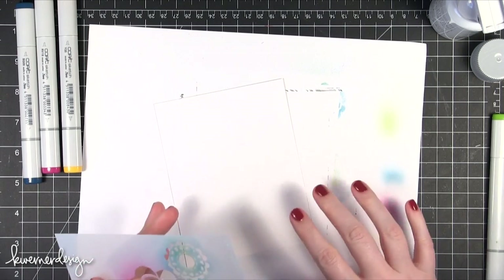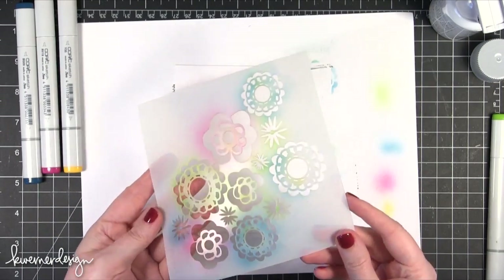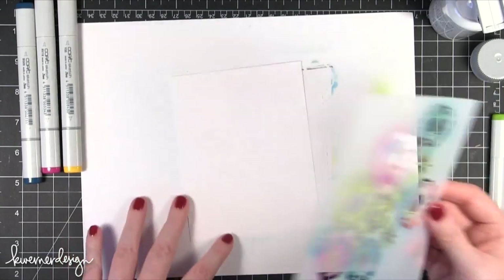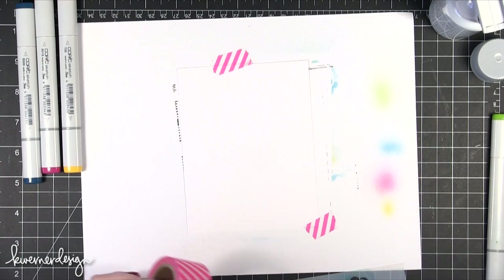Hi everyone! Welcome to another Color Wednesday. Today I'm using a stencil from Claudine Helmuth — this is the Wallflower Stencil. I'm going to be using some Copic Markers on it. I did a little test run, so that's the color you're seeing on the stencil.